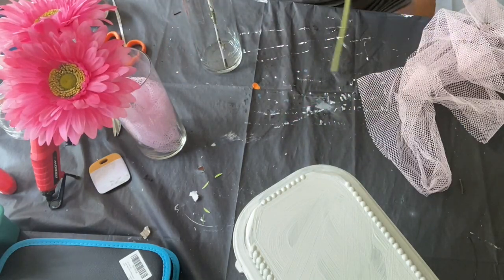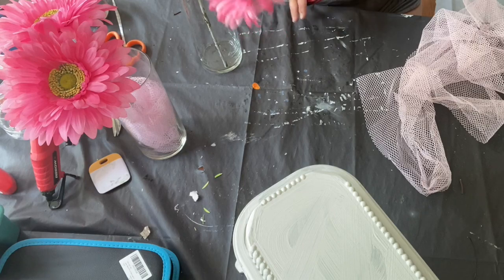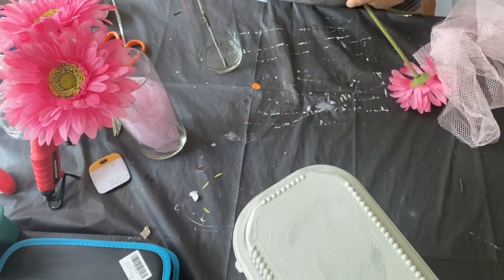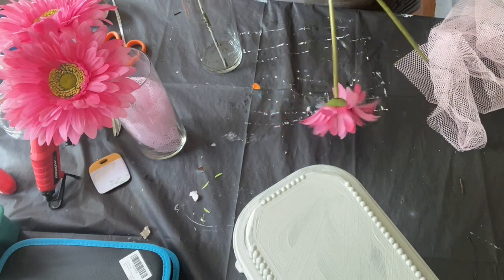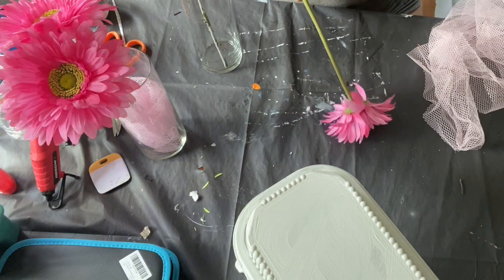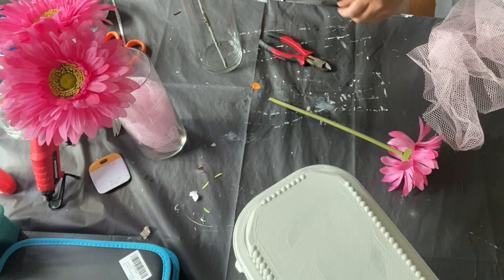I went two ways and you guys can let me know which you would have chosen. I was cutting down the flowers so that they could be the same height. Then I put the fabric in and went to look at them from further away and thought — this is too simple. So I did wind up wrapping the fabric around with a hot glue gun.